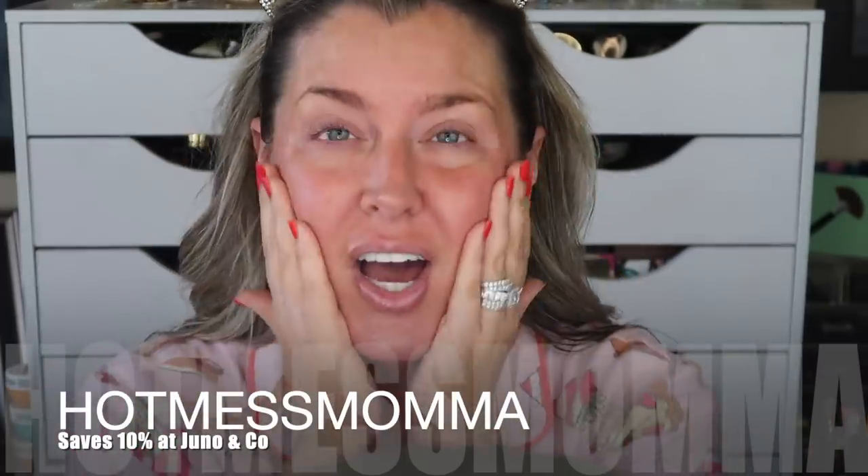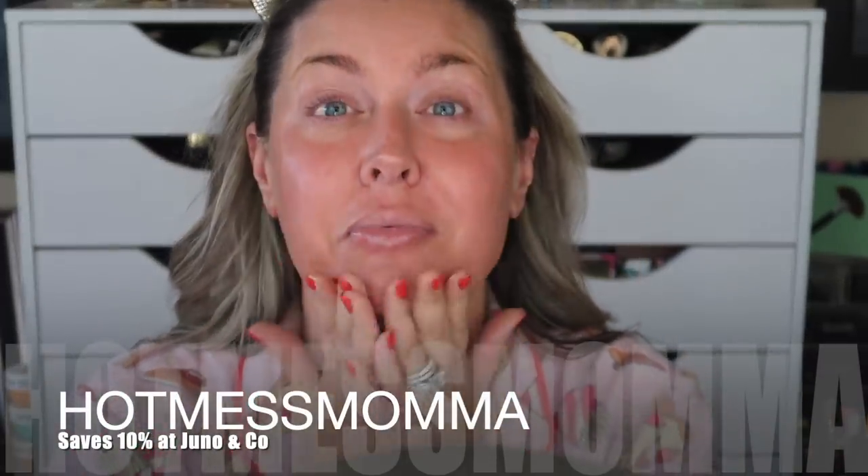I've got some of my Jino & Co — I use this more or less as a moisturizer, you can use it as a primer, but this is the Jino & Co Moonshine Miracle Cream. I just started applying that and thought I should film a get ready with me since you guys said you enjoyed it. I've also plumped my lips and put on a little of my Tarte Sugar Rush lip balm.